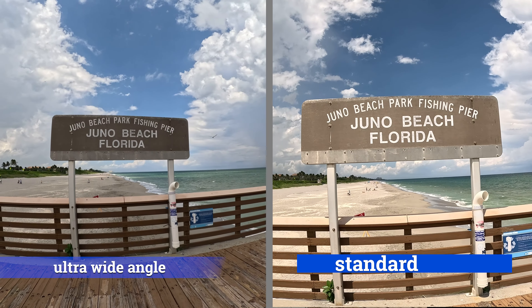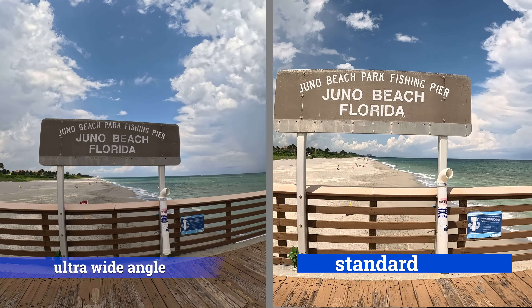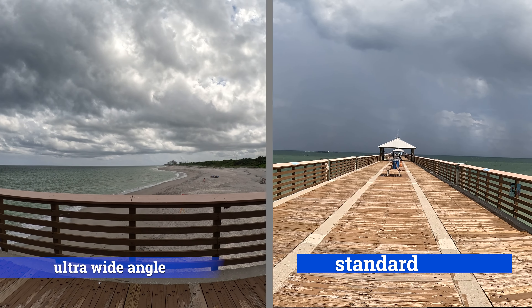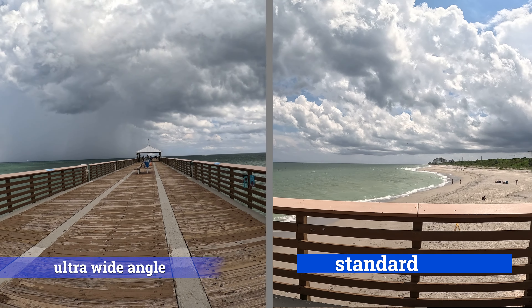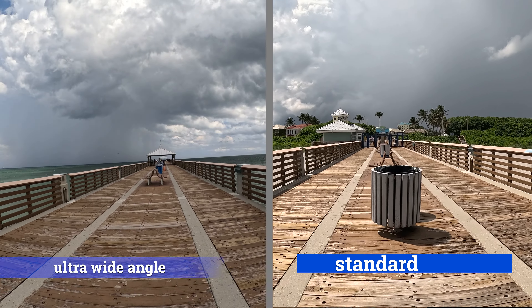Looking north on the Juno Beach Fishing Pier — east, south. This is with the ultra-wide mod lens, taking a tour of the Juno Beach Fishing Pier.